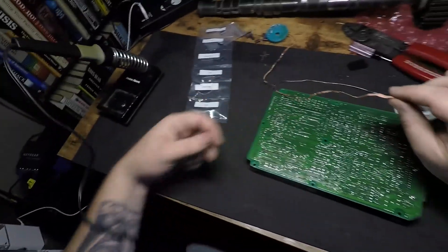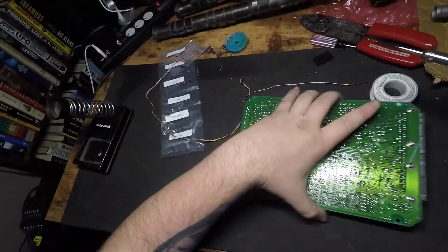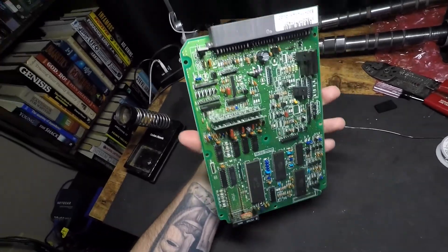I just filmed a whole video of nothing. With these it's a pain in the ass because you got to desolder